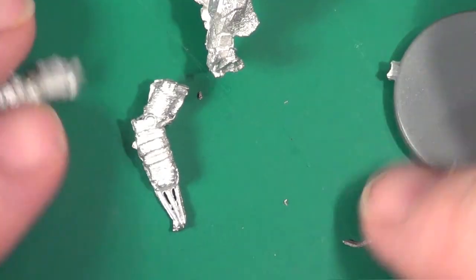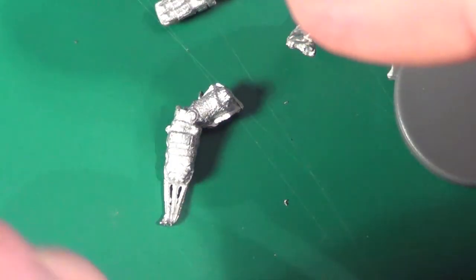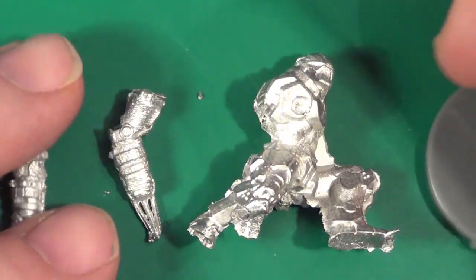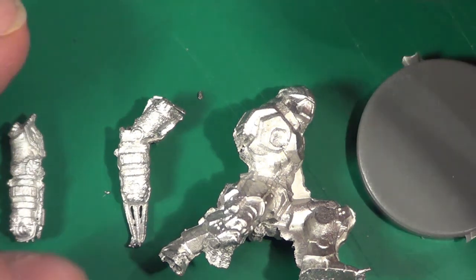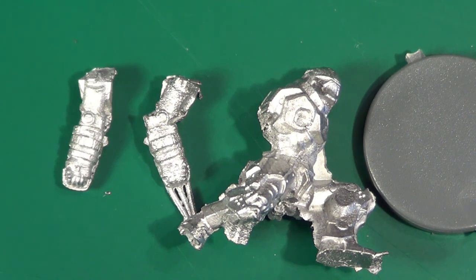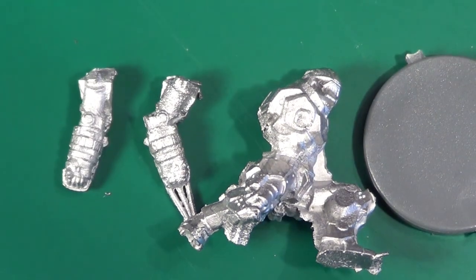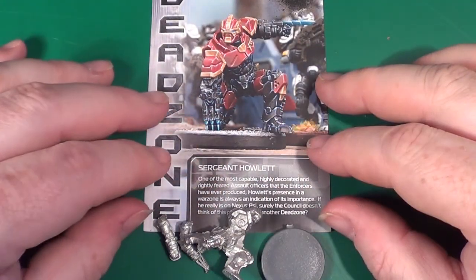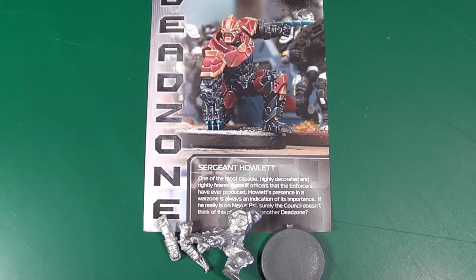I'm going to have to find a quick reference sheet that helps me remember stuff instead of flipping through the rule books all the time. That way I may actually try and do a solo gameplay, because I've got the AI cards from Contagion. I'll have a look at that. Hopefully bring you a gameplay video if I can get that sorted out. Anyway, that's it for this unpackaging — it's Surgeon's Howlet from Dead Zone. Hope you've enjoyed the video. Until next time, as always, take care, God bless, and bye for now.